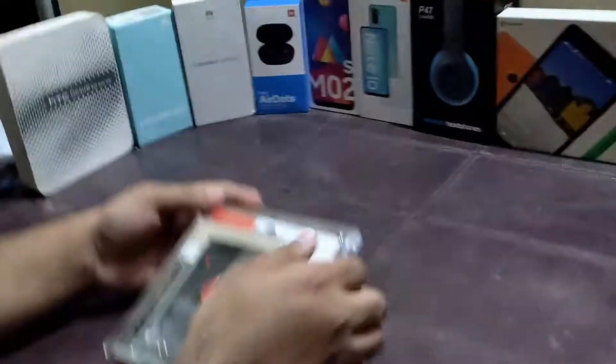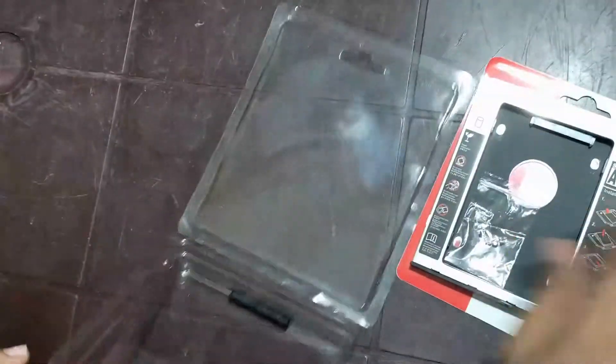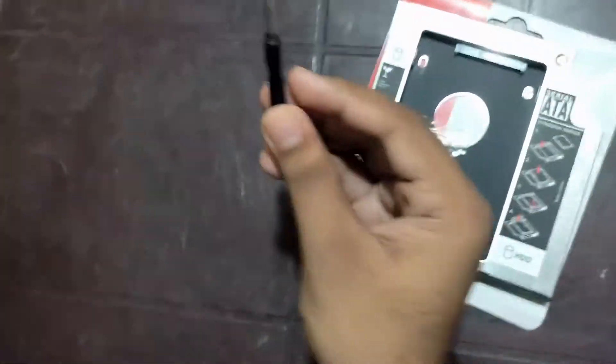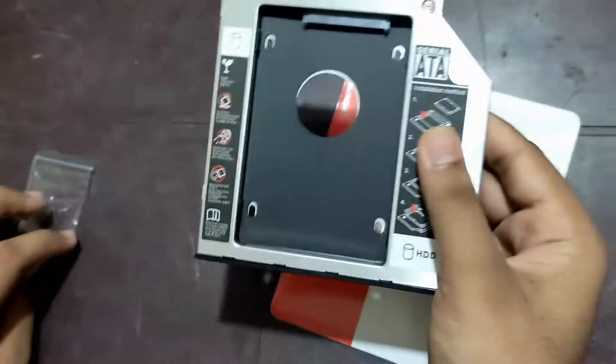Next I'm going to open the HDD caddy from its box. Inside you have received a screwdriver, a packet of four screws, and the second HDD caddy.